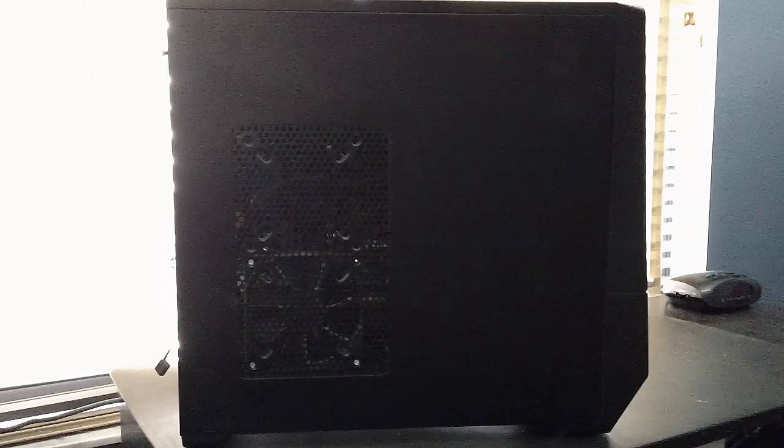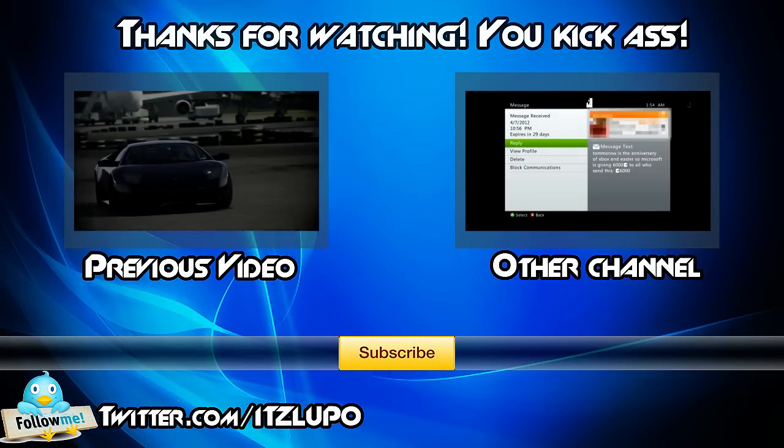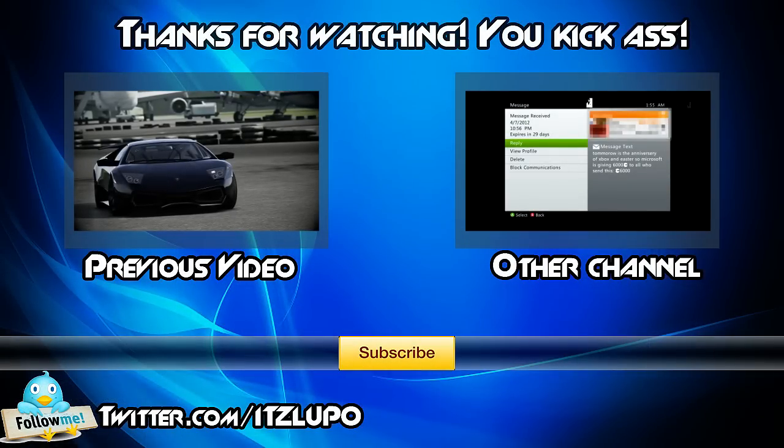If you're confused about your graphics card, hope this helped you out. You can check out my other channel or subscribe to this one. My name has been Luke — see you next time.